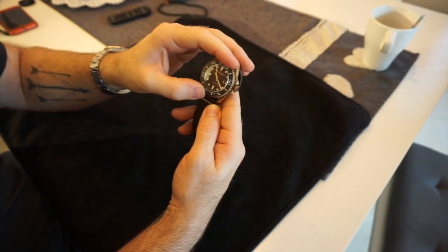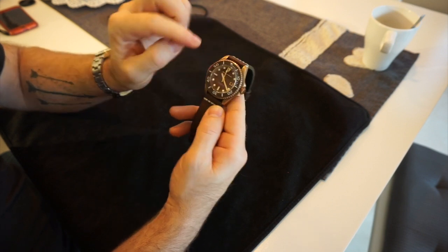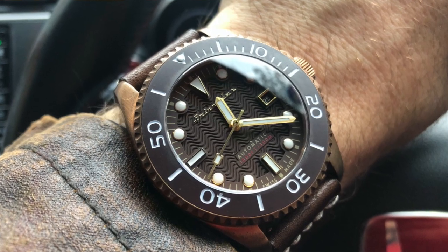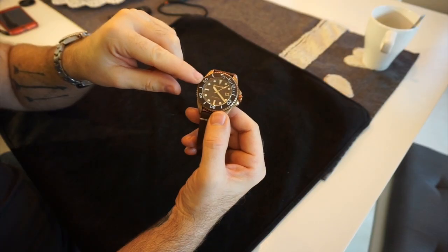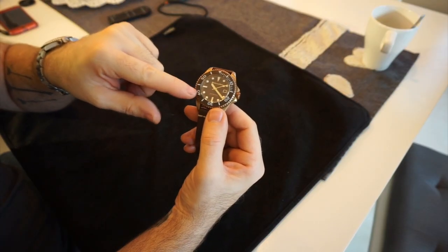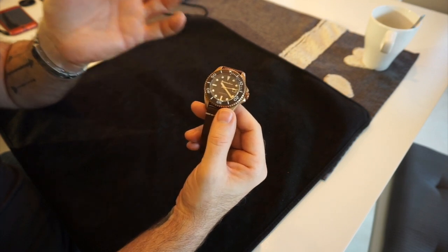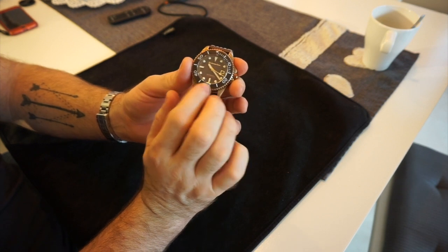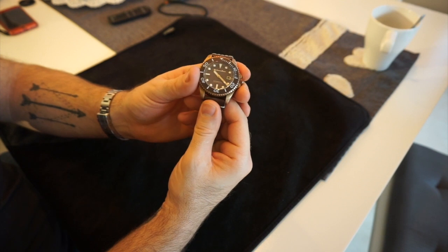Being a 300-metre diver, it has a very nice bezel with 120 clicks, and it's a good-sounding bezel. It does align properly. The bezel insert is ceramic. I got this watch when it was about 10 months old — the seller didn't have great pictures and there was a small mark on the bezel which I removed with a very light Scotch-Brite and plenty of water.